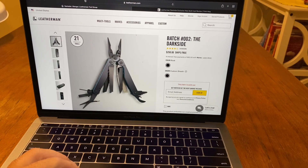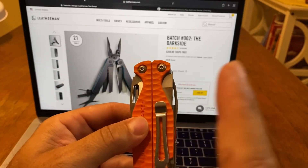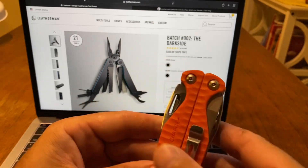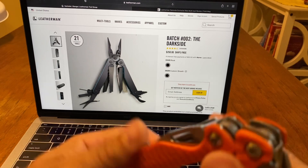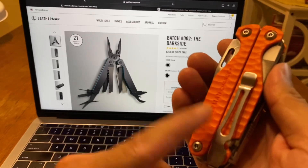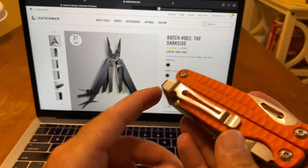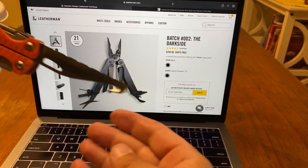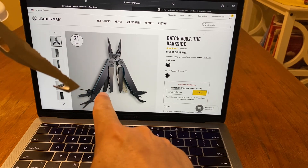It came with all these tools. My box was brand new, everything was brand new. But I figured I'd just keep my Charge — I have an orange one and the Earth G10, which is my favorite. The thing that's missing on the Darkside compared to the Charge: no pocket clip, which sucked. It has the S30V blade, but it does not have the gut hook right here. That's one of my favorite things on a tool, so that's missing.